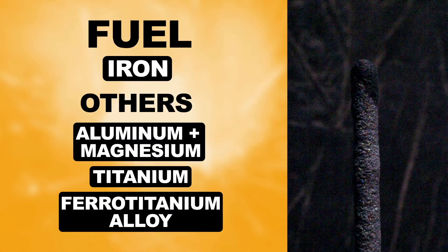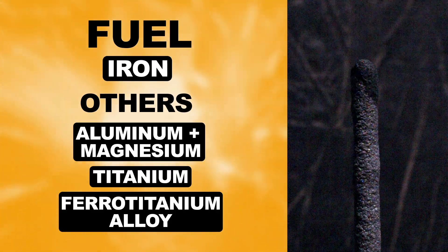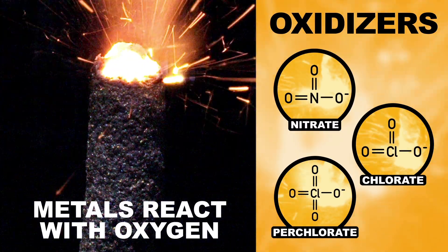For a fuel source, this sparkler uses iron, but there are other substitutions like these. When ignited, these powdered metals react with oxygen. To keep it burning, oxidizers like these decompose when heated, producing oxygen which fuels the reaction.